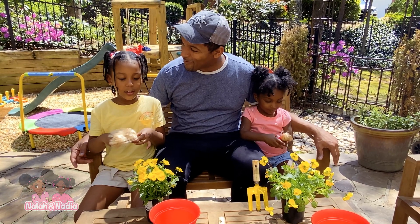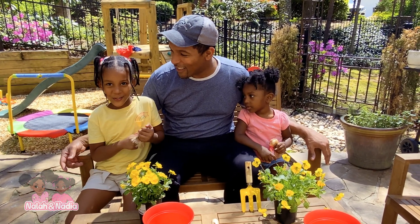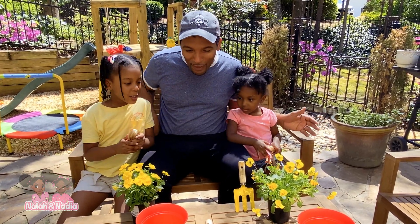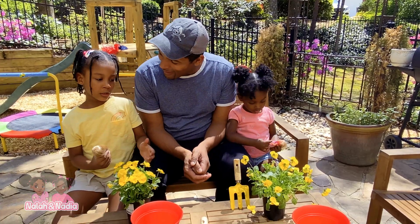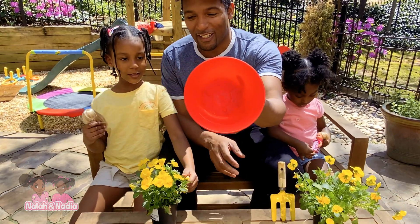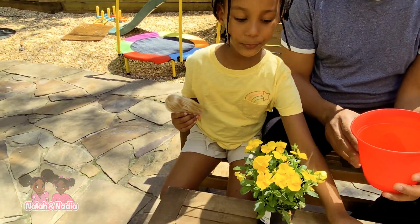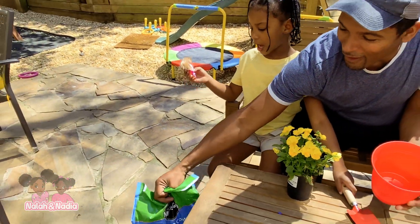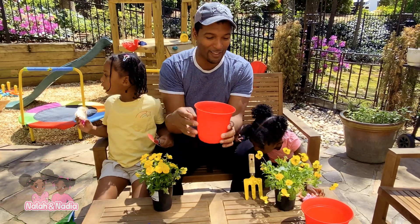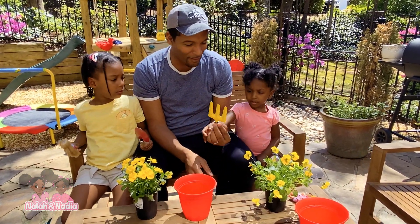So if you want to do this, just ask permission to make this. If you want to, then you can make it as you want. What do you need to plant some flowers? You got to take it out first. A little pot — you need your pot. And what is this bag for? A bag of dirt. So we have our dirt, our pot, our tools. These are our gardening tools.